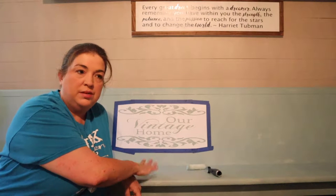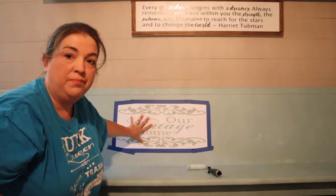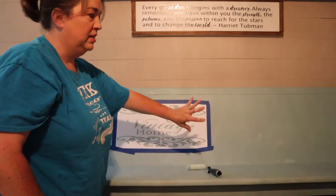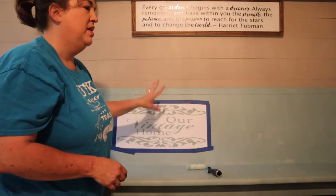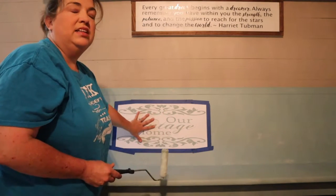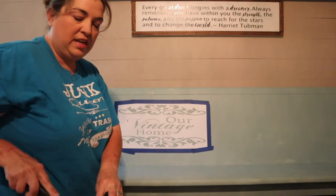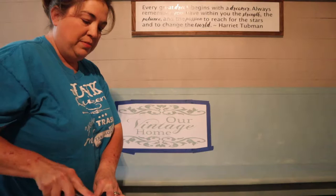We got our bench painted, it's in the house, and right now I'm going to put a stencil on it. I cut this stencil out using my Silhouette Cameo. It's kind of friendly here with the painter's tape so I don't get paint all over my bench. I'm going to go ahead and paint it black, and I'm going to use my roller and just go over it a little bit.